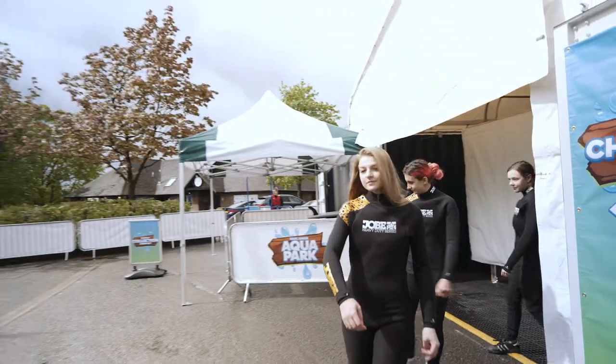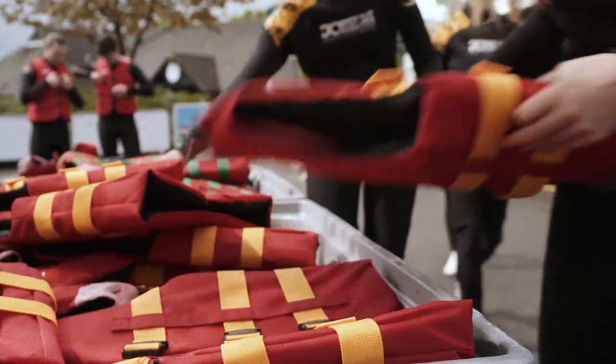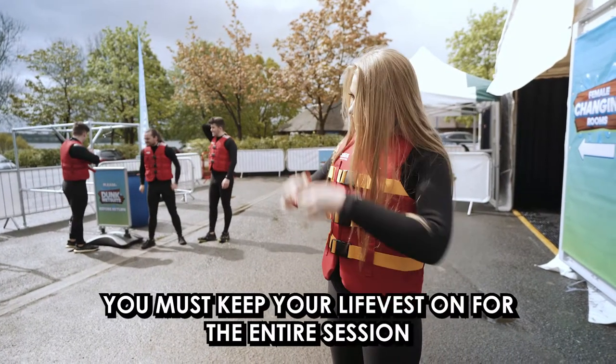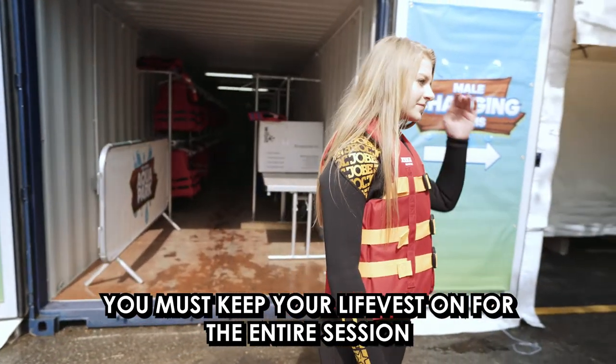It's also mandatory to wear a life vest. Make sure you're wearing the correct size and it fits comfortably. You must keep your life vest on for the duration of the session. If you're seen without it, you'll be asked to return to the shore.